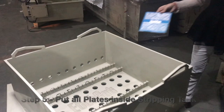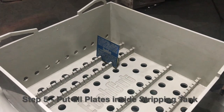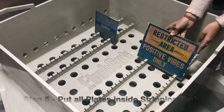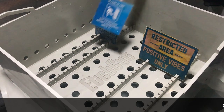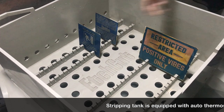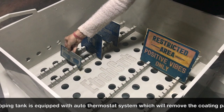Now coming to the last step of this process — this is called the stripping process. The machine we are using is known as the stripping tank. This machine will remove the coating ink that we applied in step 2. You can see the plates are being placed inside the jigs. This has been designed so that you can put small plates as well as big plates together.